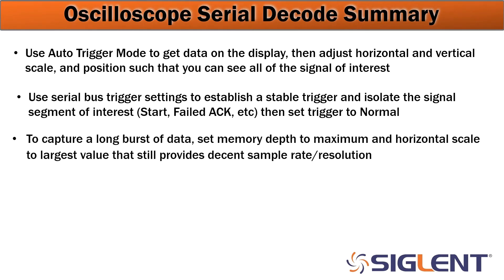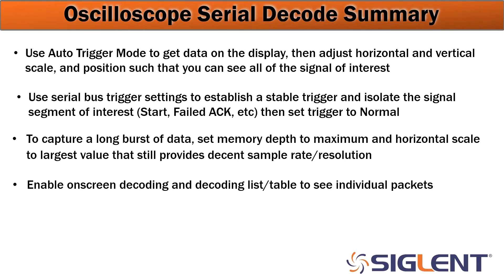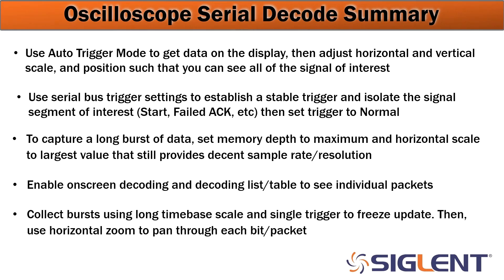To get long bursts of data, maximize the memory depth length and adjust the horizontal scale to get the largest value that still provides a decent sample rate — giving enough resolution to properly decode the bits as well as see details of the digital signals being transferred. You may also enable on-screen decoding and a decoding list or table to see each individual packet and the data being transferred. Finally, collect bursts using a long time-based scale and single trigger to freeze the update. If you have a burst that's continually talking, isolate single bursts so you can do analysis on each one individually instead of continually updating. Set it to single trigger so it only takes a single picture as soon as the trigger criteria is met.